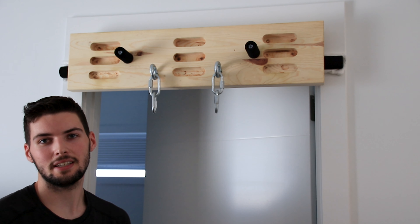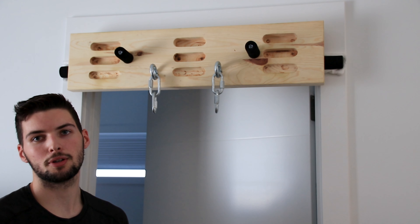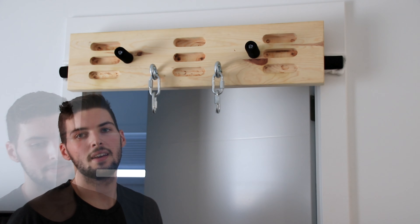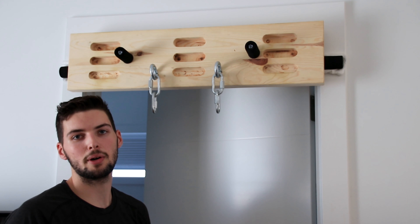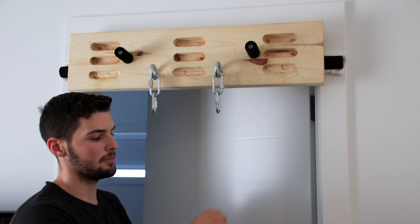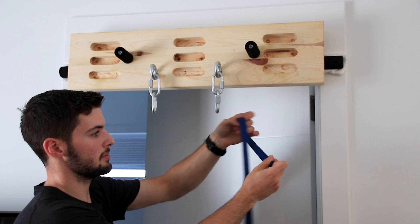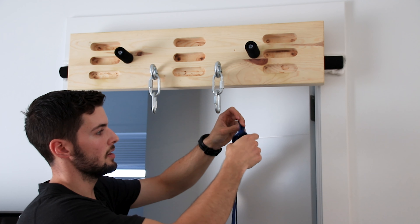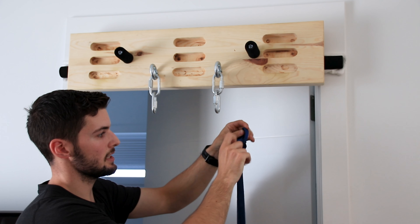In today's video we're going to discuss different methods that can be used for fixed point lead belay on multi-pitch climbs. The first method we're going to discuss is often found on a bowline anchor. To set up the bowline anchor I'm going to start by tying a bowline in my sling. Right now I'm using a 120 centimeter nylon sling.